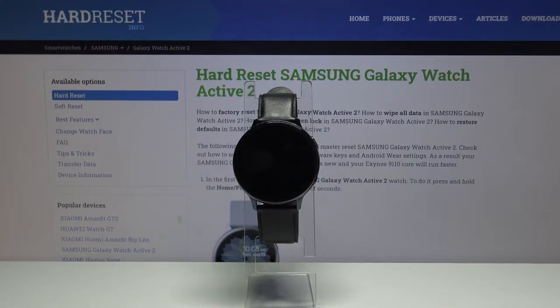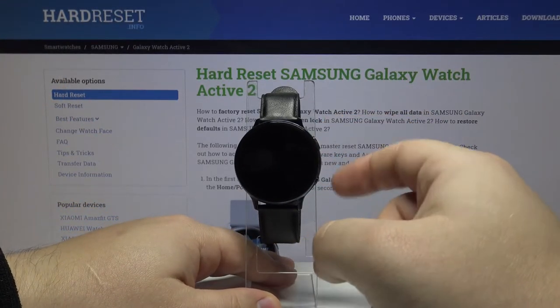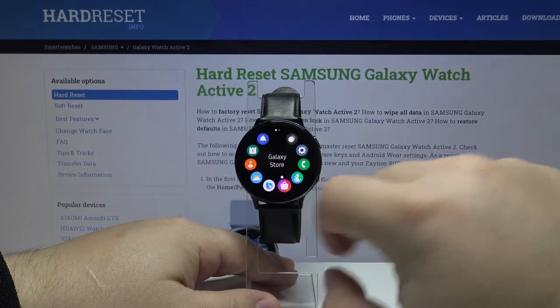First let's go to the screen we want to capture, so we need to wake up the screen on our watch by pressing the upper or lower button. Then let's open some app, for example let's open the weather app.